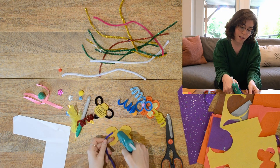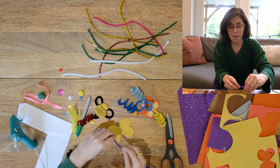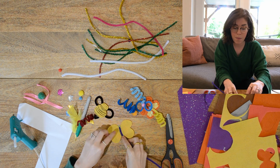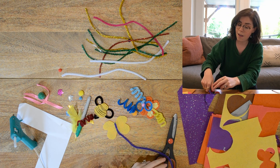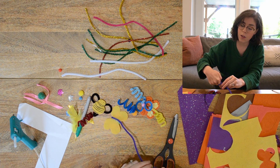I'll add the tip of my pipe cleaner right there on the back of the wings.